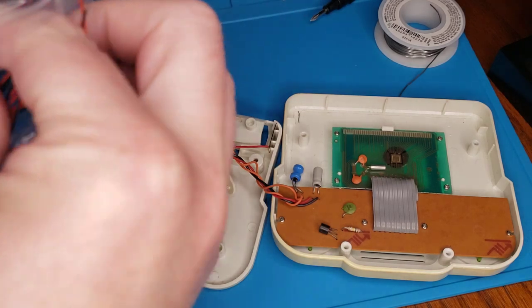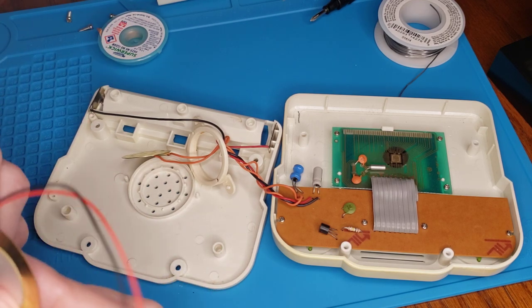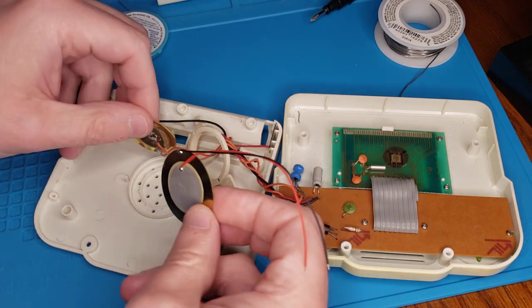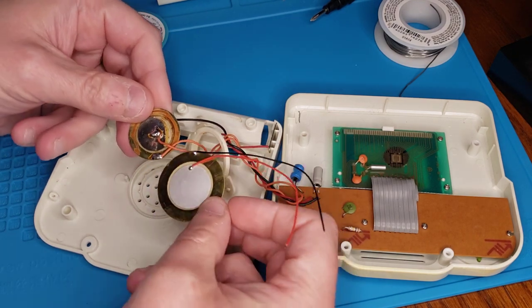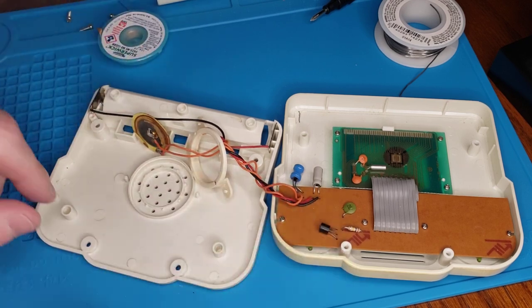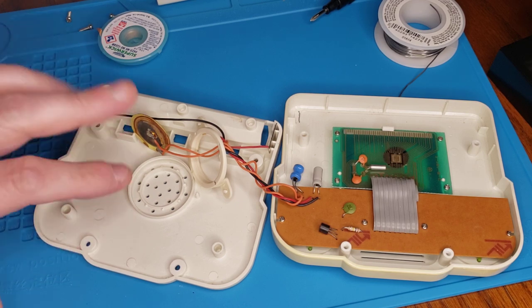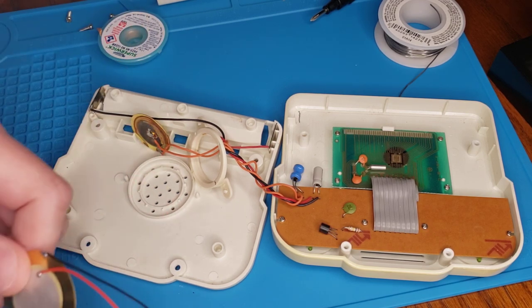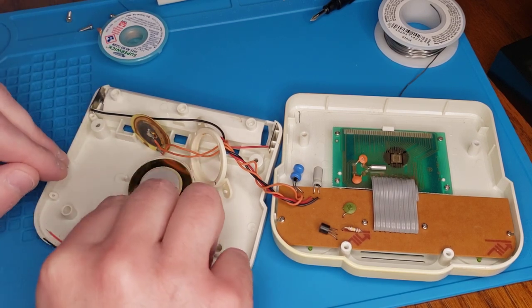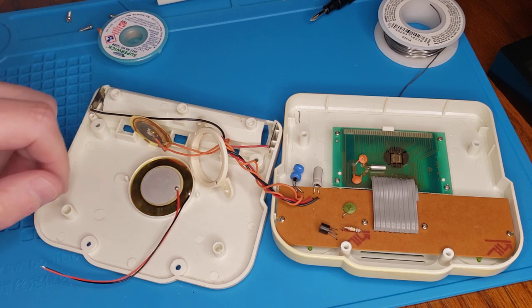I guess if one doesn't work we can always try another. Unfortunately, even though I measured them, I must have hit the wrong size — this is a little bigger than the one included with the system. That said, if you look here, you'll notice it's almost like they planned ahead. The insides of these units seem to differ, and this guy fits right in there.